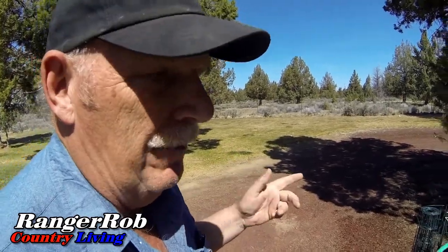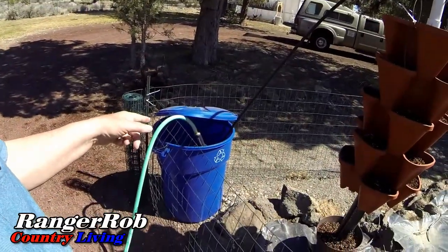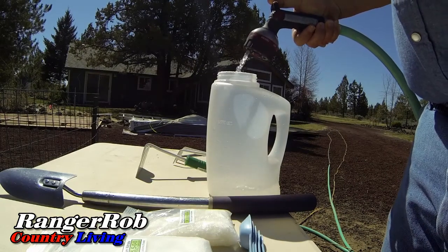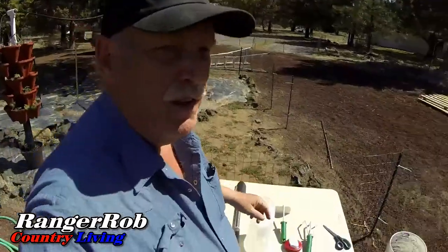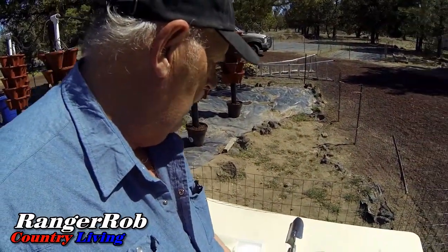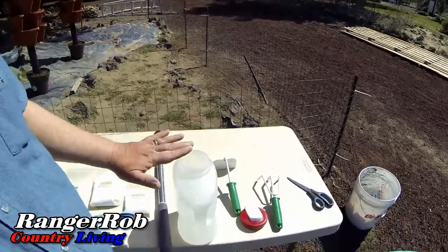It's important to do the Epsom salt and the Master Blend together, and do the calcium nitrate separately — they tend to clump together and have some issues when you do them all together. So I'm going to do the Master Blend and Epsom salt first, then add the calcium nitrate after. What I do is mix them in that little jug and get them all diluted before I put them in the tank.